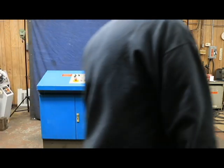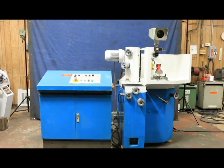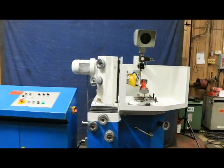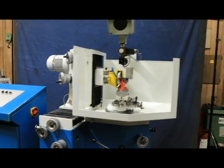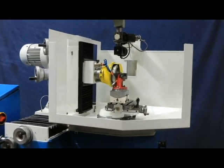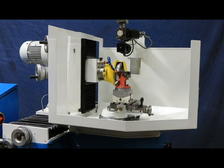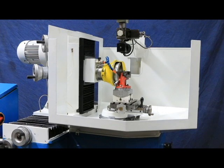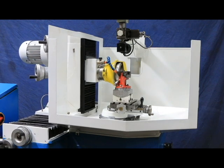Today we're going to have a look at an EWAG. This is made in Switzerland in a town called Solothurn, and this is a model RS-12. What this is, is a really cool tool grinder for grinding carbide inserts and some other new materials, hard materials, but mainly this is for grinding cutting tools. You can resharpen your inserts.